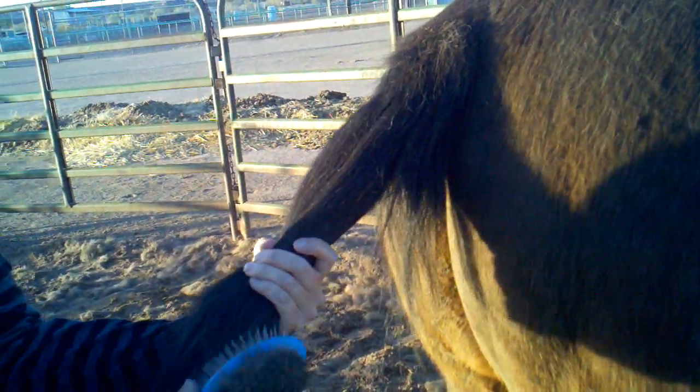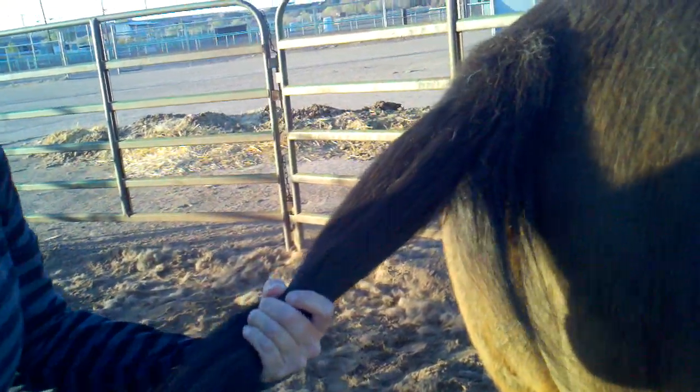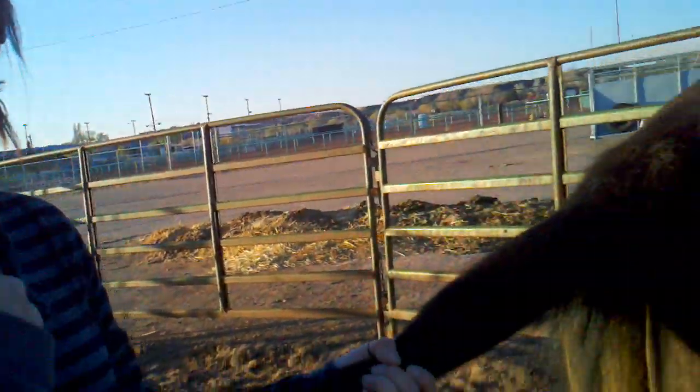This is our token old man here — he'll let us do anything to him, so we're using him for our braid demo. Don't look at my hair because I just got done cleaning four stalls basically.